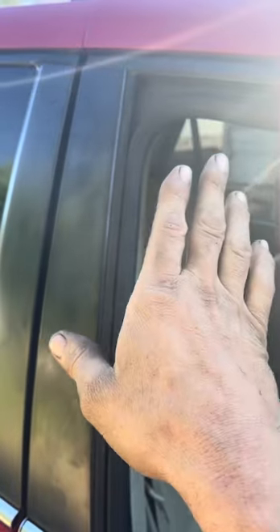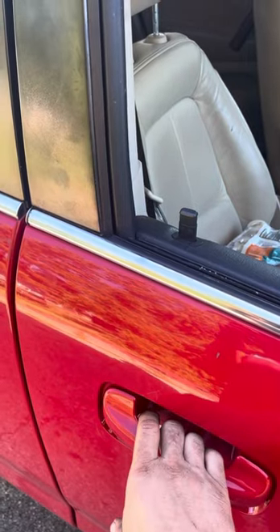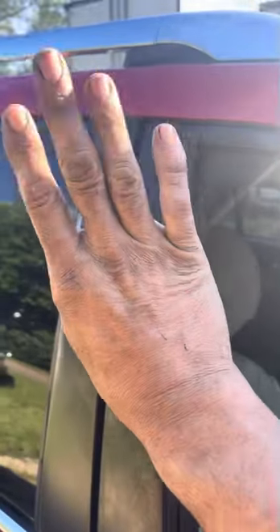This happens because people try to break into the car — maybe they locked their keys in the car. They use a tool to pull the door open, and when they get it unlocked, before releasing the pressure, they pull it up, which springs the door frame out.